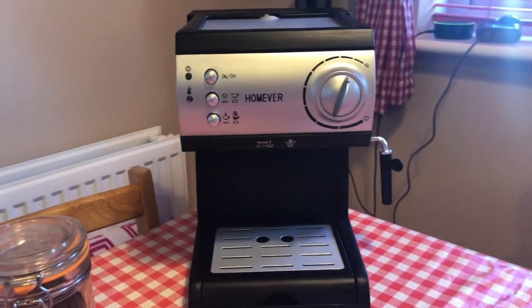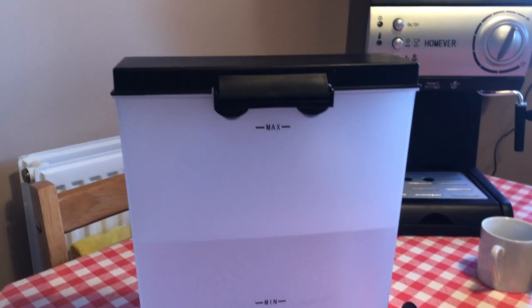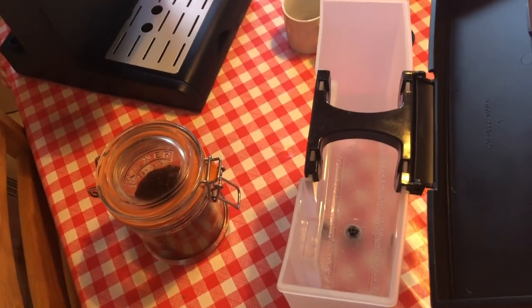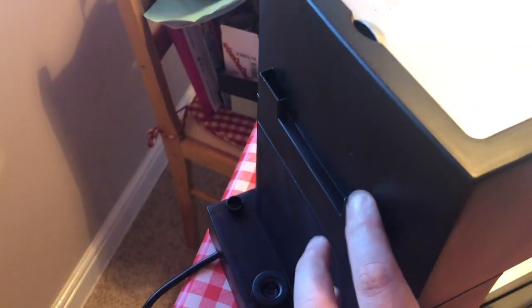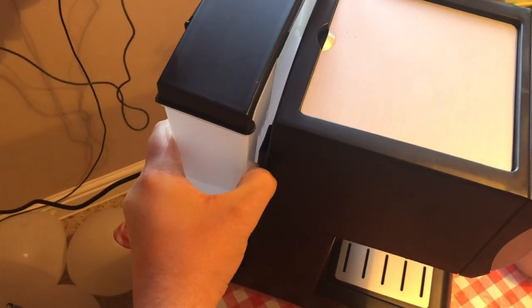First things first, you obviously fill up your water tank — it's got a max level marked on it. Do not go over that at any point. The water goes in there, and it's got two slots just here. They go into the back of the machine just here — it's easy with two hands. There you go, that slots nicely into the back.